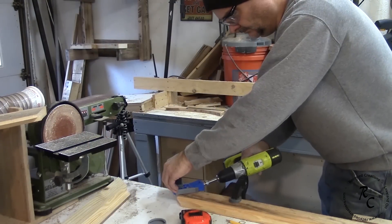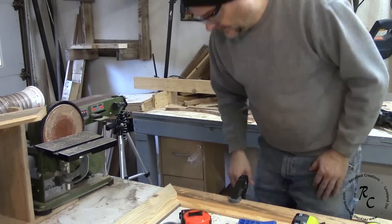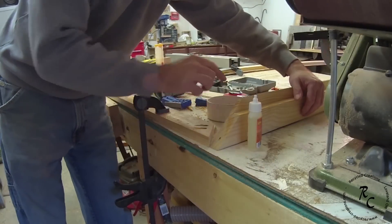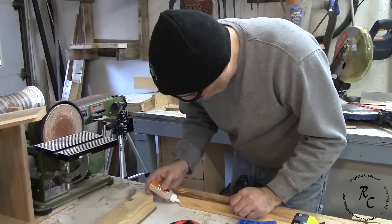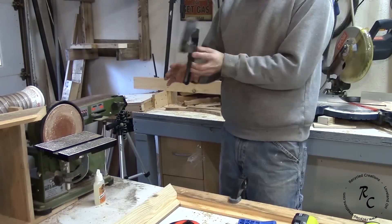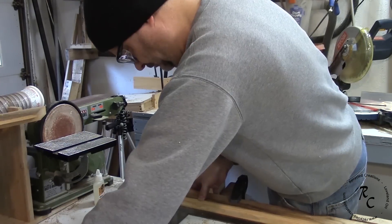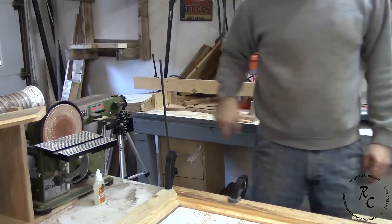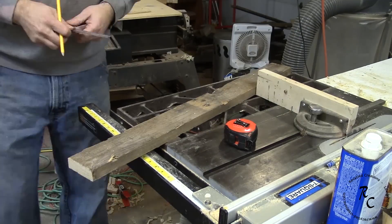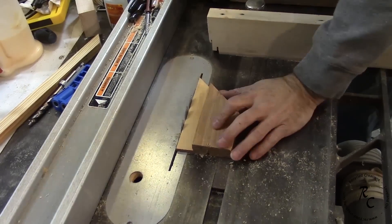With everything cut to length, I secured the corners with pocket hole screws and water-activated glue. In the interest of time, I only showed assembling one corner. Then I grabbed another piece of stock to make the center brace, cut it to length, and cut rabbets on each end so that it fits and matches the stock I used to make the door frame.